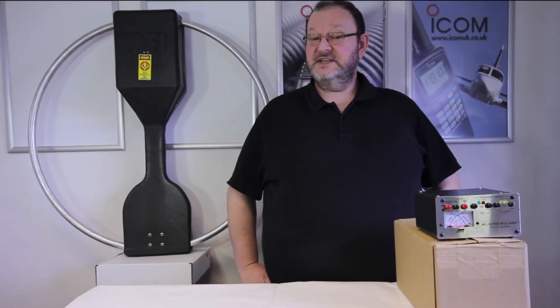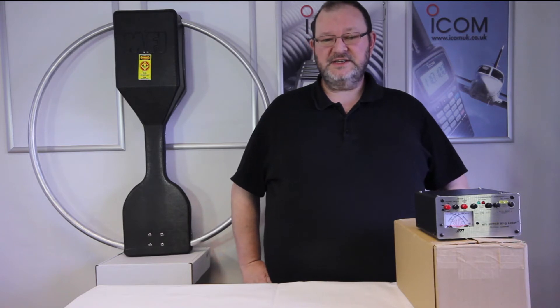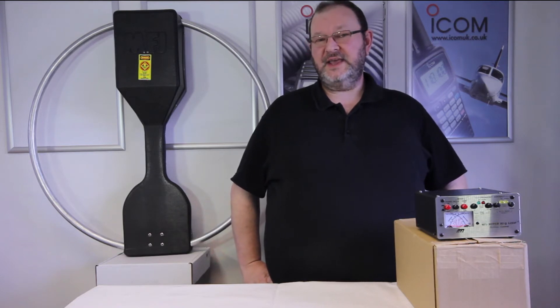Hello, my name is David Fryer. My call sign is M0COM. I work at Martin Lynch & Sons and I look after web sales and counter sales.